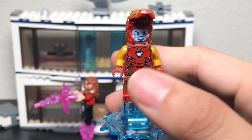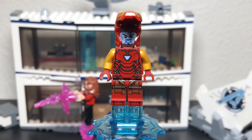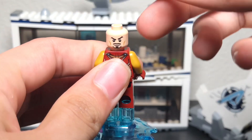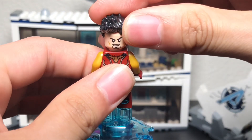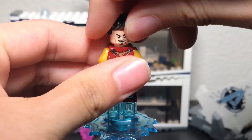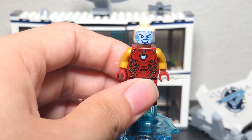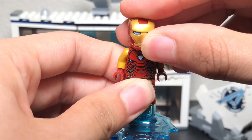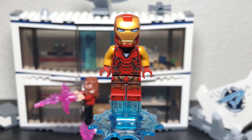If you open up his face, he comes with two face options — one showing him talking to Friday, and a regular Tony Stark face. If you want to use the hair piece, you can make him Tony Stark wearing the Iron Man suit. But we'll just keep the helmet on because why not — it just looks better. Overall a pretty detailed Iron Man, not my favorite but a good one in this set.